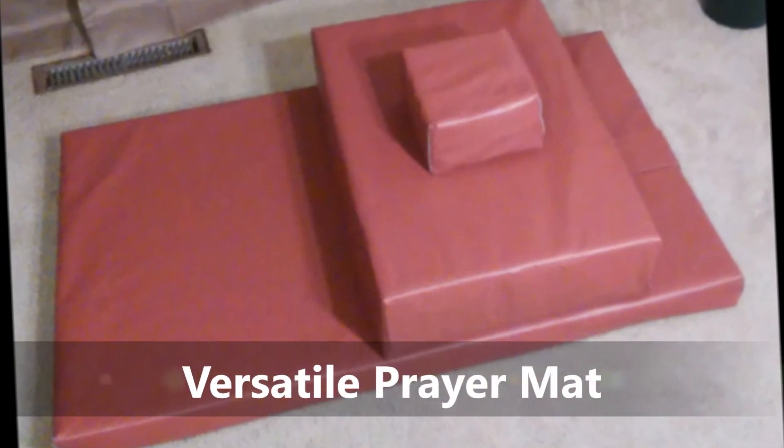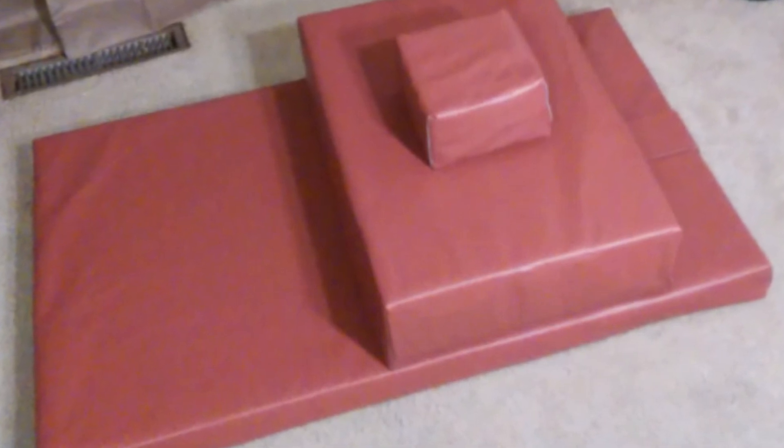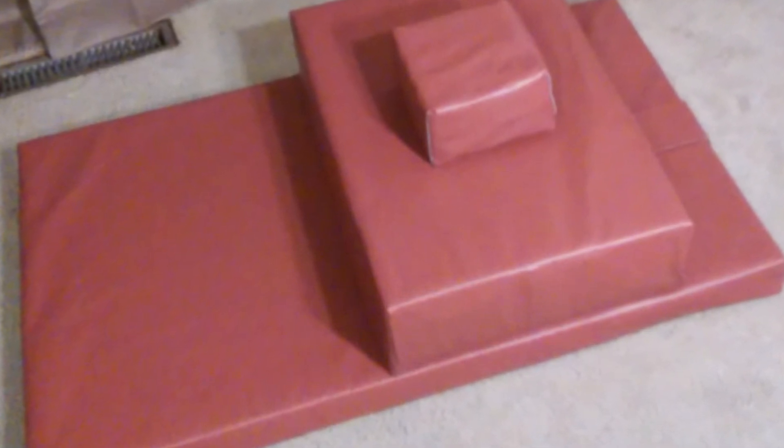The Versatile Prayer Mat is a convertible prayer mat that provides you with three levels of comfort for your knees, elbows, and head.